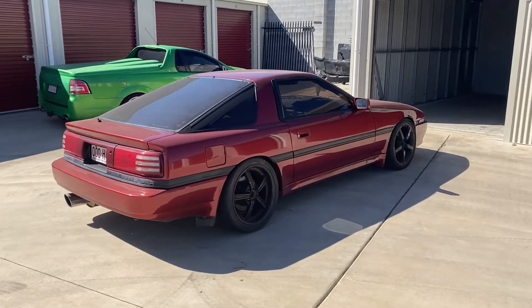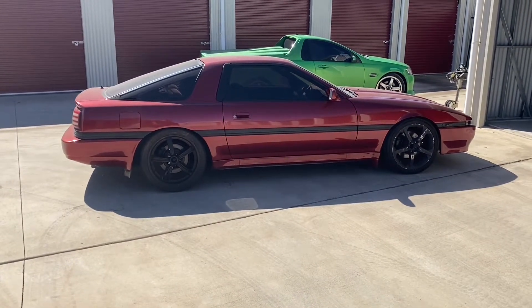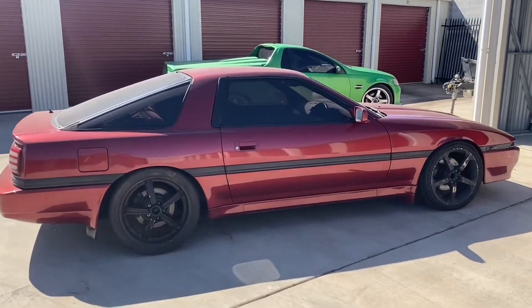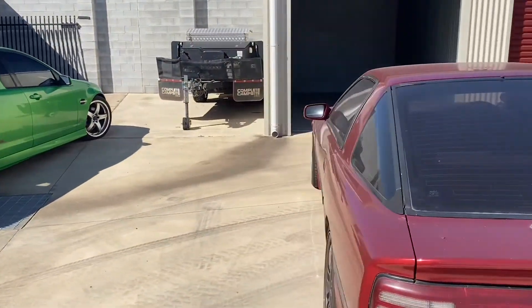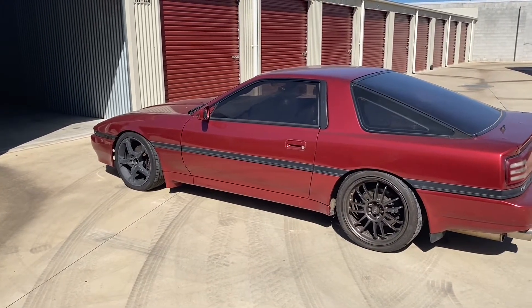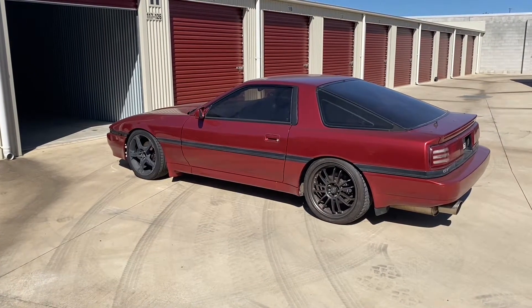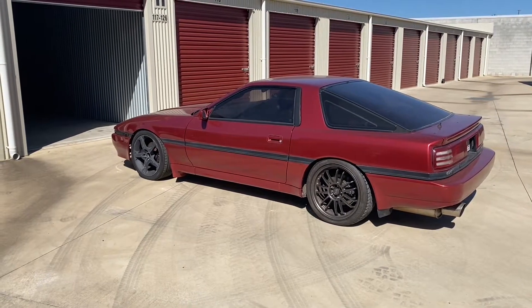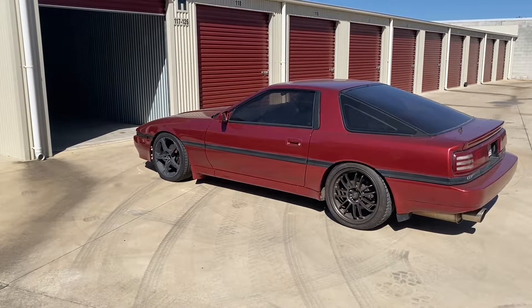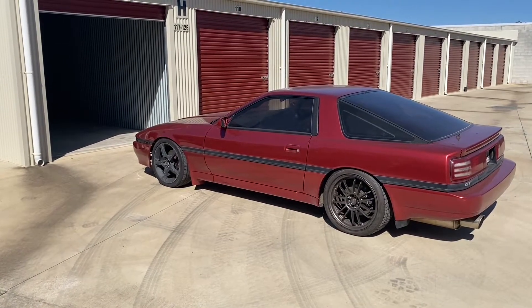We've finally got that wheel changed out. So now we've got a full set of three different kinds of wheels on this thing — that's how neglected it's been. You can see different wheels on each side. We'll fix that. I'm hoping to get some proper genuine wheels — looking at a set of Work ZR10s or something like that. Just want to give this thing a big birthday. It desperately needs a wash, and we need to put some air con back in it, plus quite a few other things we'll go over later.